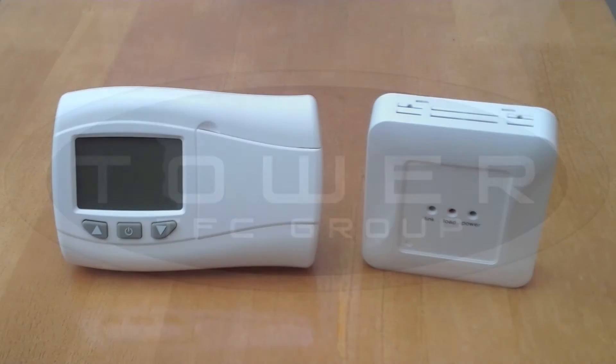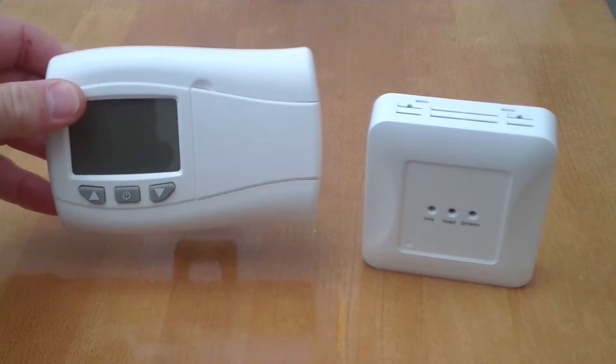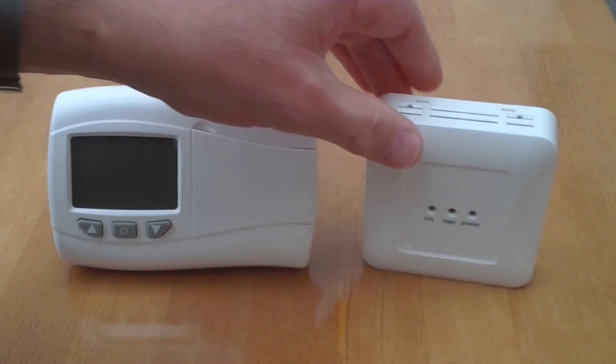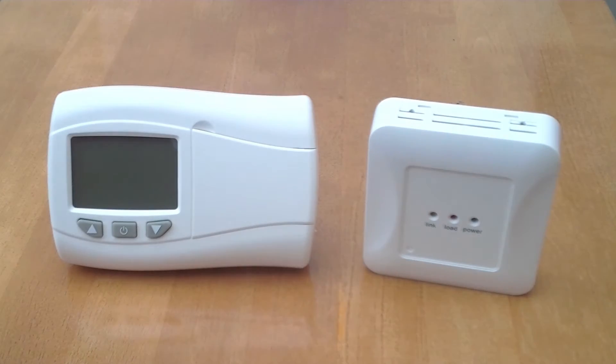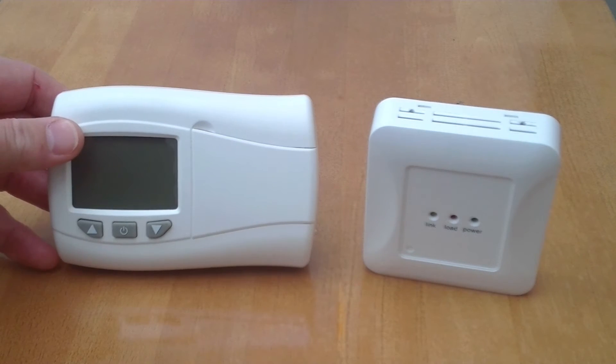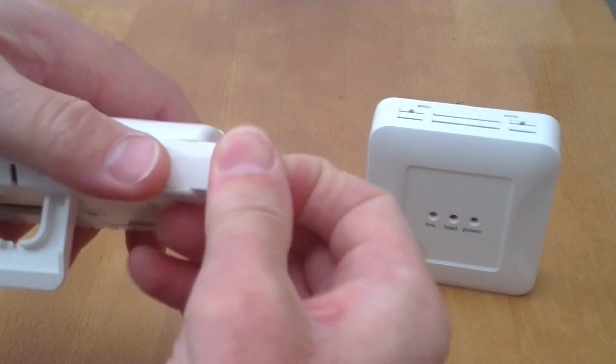The RF205 Duostat is a control set consisting of a transmitter and a receiver which communicate with one another with radio frequency signals. The transmitter is battery powered with two AA alkaline cells.